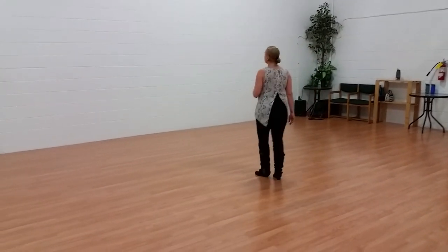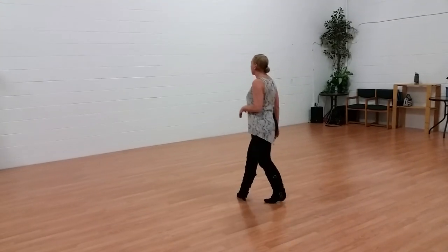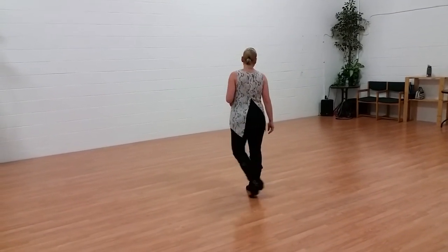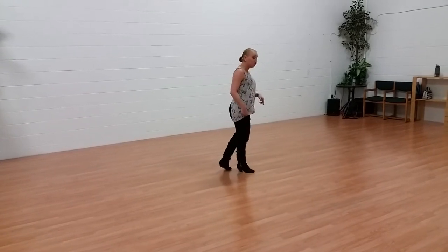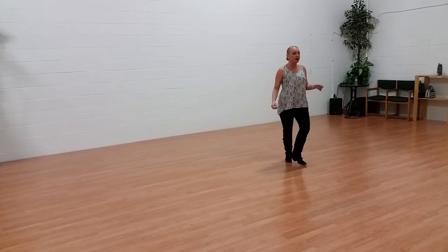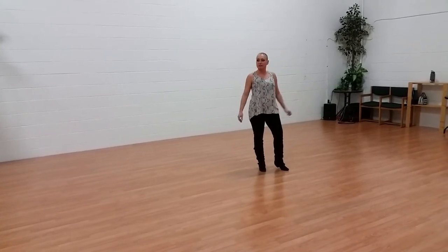The first thing you want to do here is you want to go back on one, across on two. Make sure you keep your weight over that right leg as you do a side cross. Three and, so now use your right leg to put yourself back into the slide. Four, tripling, five and, six and. And I think that's all I said.